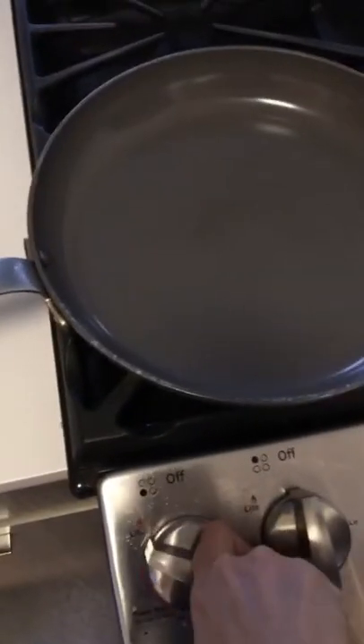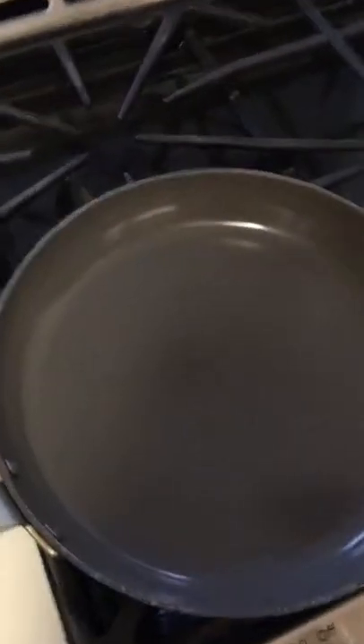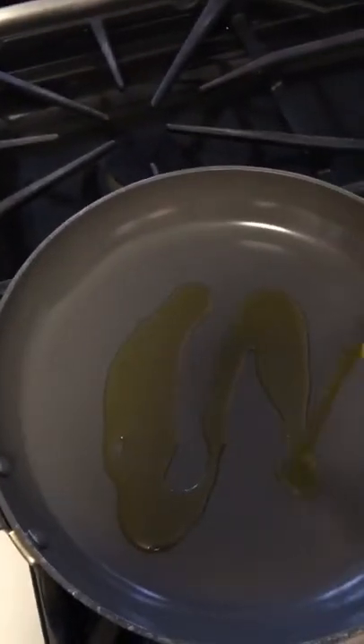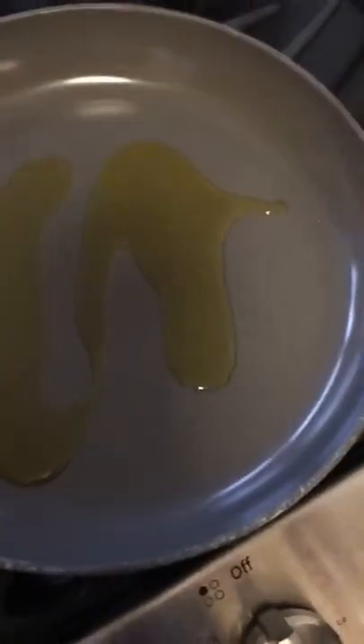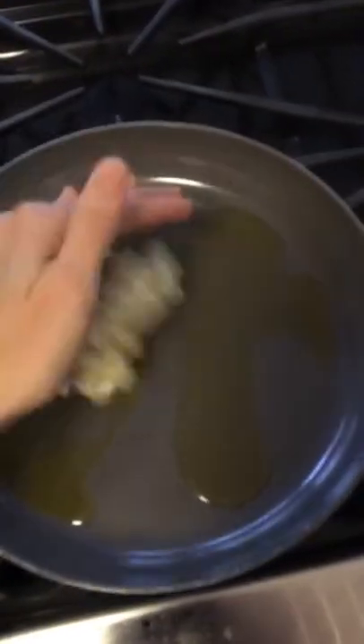Alright, it's time to actually cook. We're gonna get this flame on medium, throw a little bit of olive oil in the pan — maybe about a tablespoon and a half or so. Then dump in your garlic.